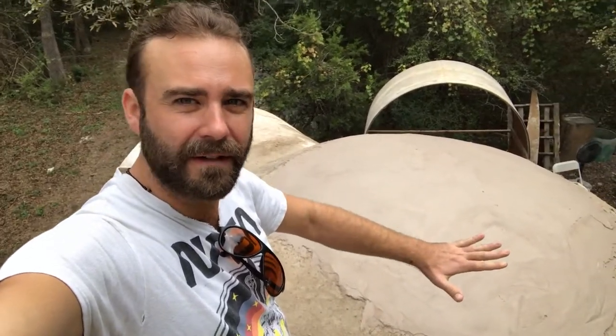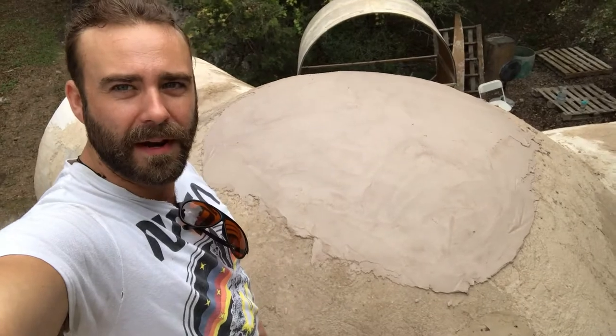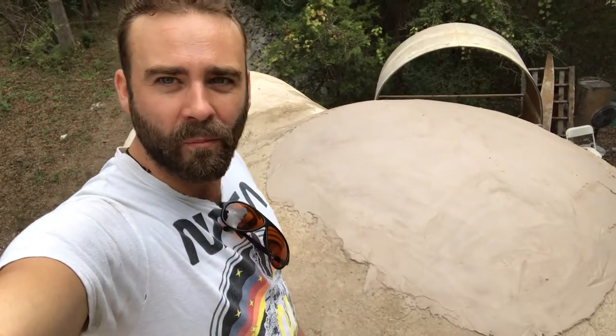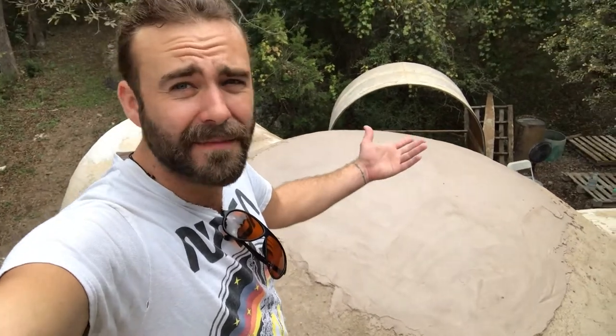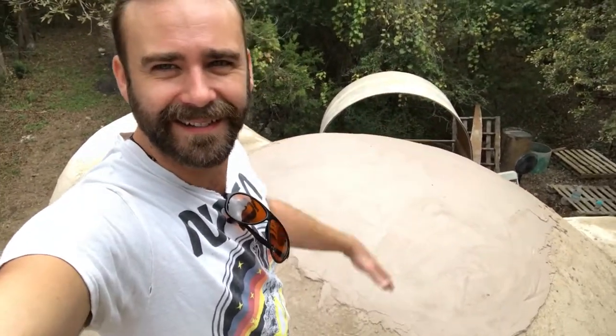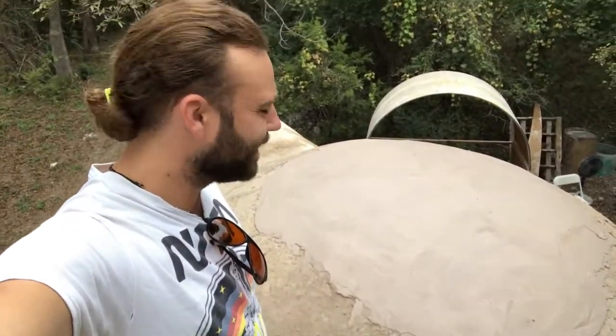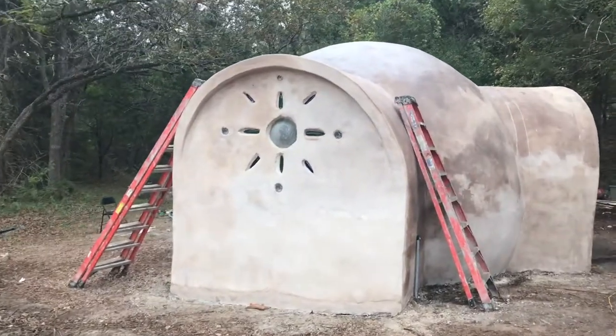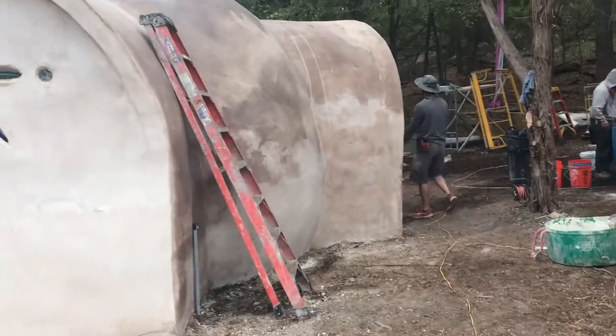The most important thing I wanted to learn was how to use magnesium oxide for the finishing coat on the dome, and we're working on that right now. Learning how to work with the magnesium oxide. She is looking good — looking good!